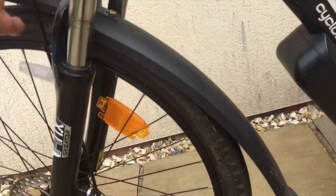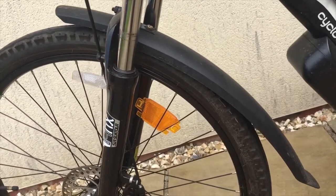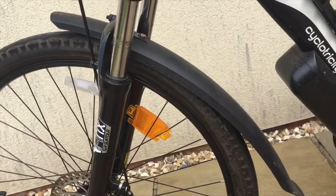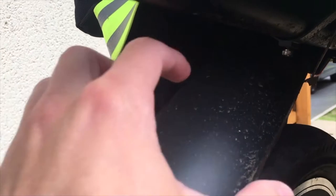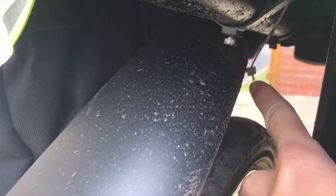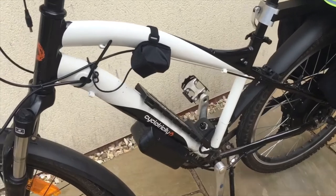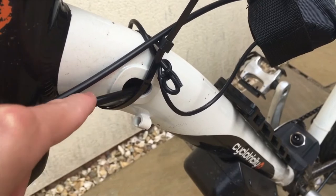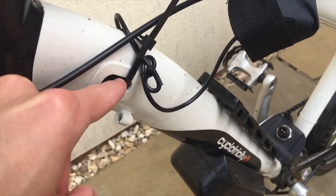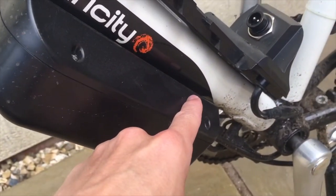When we bought the bike we also bought the mudguards that they sell you. I've got to be honest, I would not buy them — they are very cheap. The back one is actually already broken; there's a cable tie holding it on. It's not the best quality, but you're not really paying for the mudguards, you're paying for the overall quality of the bike. The cabling is really well hidden — they've drilled into the frame and all the cabling is routed through the chassis.